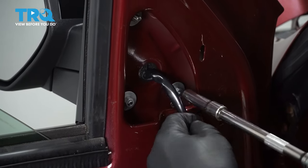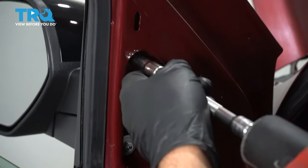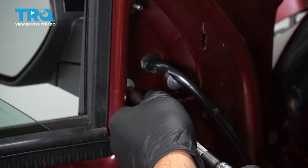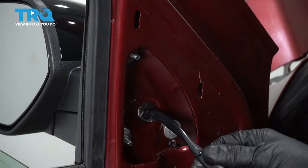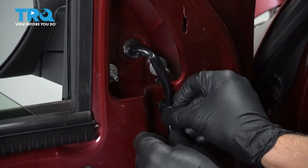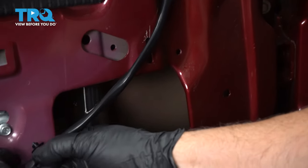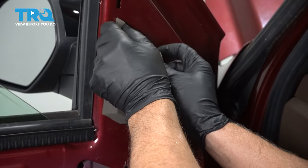We'll just snug these down — not too tight, just snug. That's all the way on. Take the wiring harness, push these push pins back in, and push the foam back in.